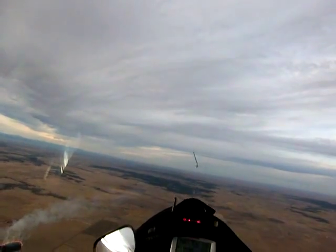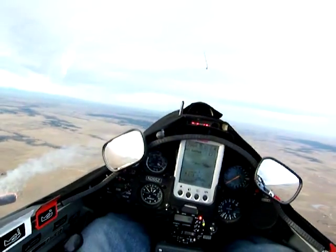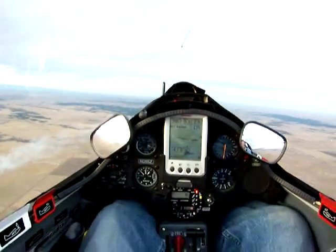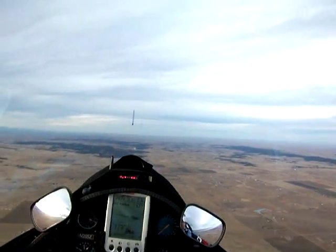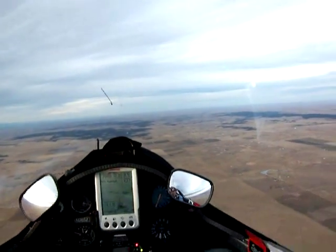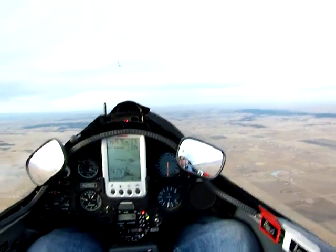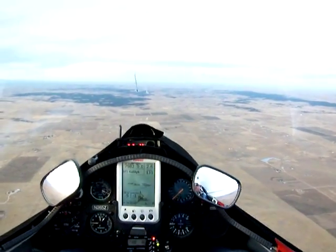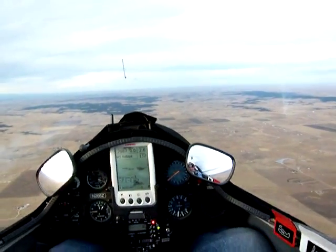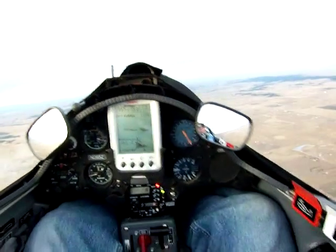Throttle set — kind of hard doing this one-handed. A little bit of prime. Crank the engine. Sometimes it'll start right up, sometimes not. Give it some more prime and crank.